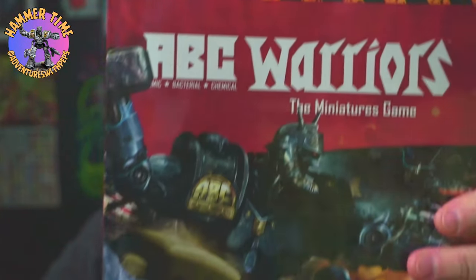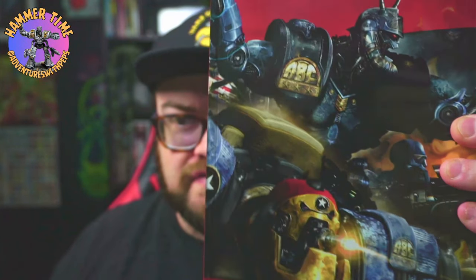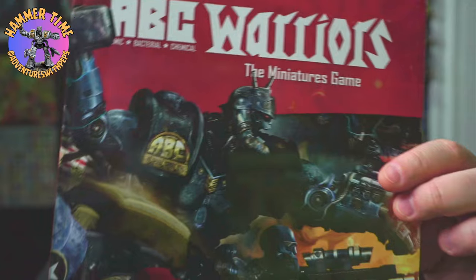Hey everybody and welcome to Adventures with Peps. Today we are going back into ABC Warriors by Warlord Games - 2000 AD. Look how glorious that cover is! If you've missed the videos I'll try and drop links or put cards up during this one. I have so far painted the Hammerstein Mark Ones and the Hammerstein Mark Three, so that is the good guys all done. We're now moving on to the Vulgan forces.